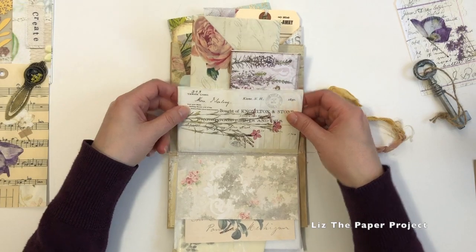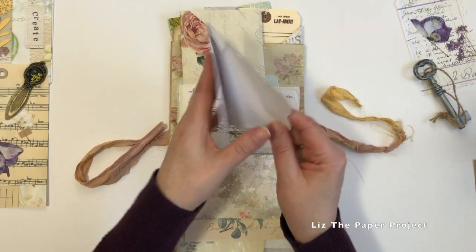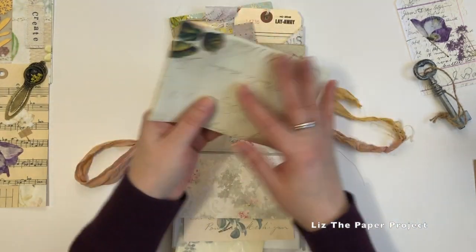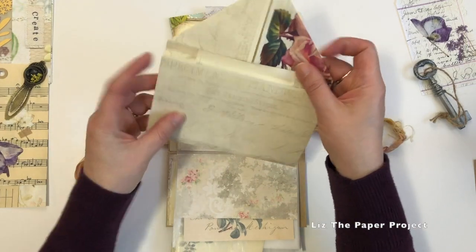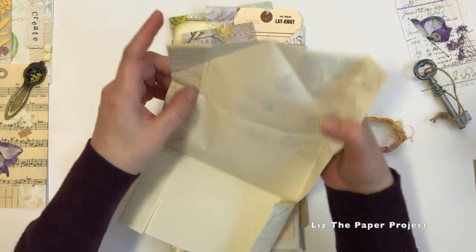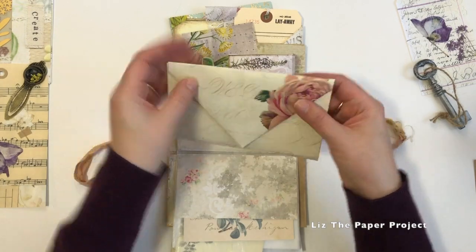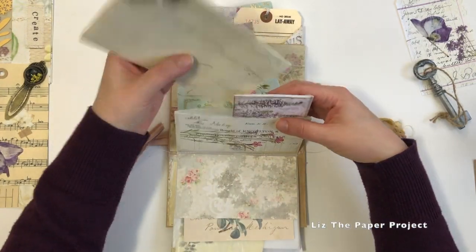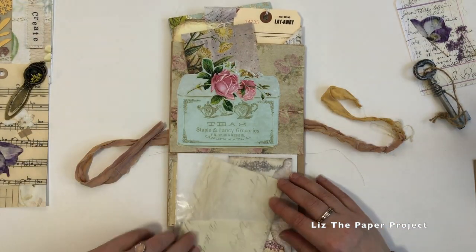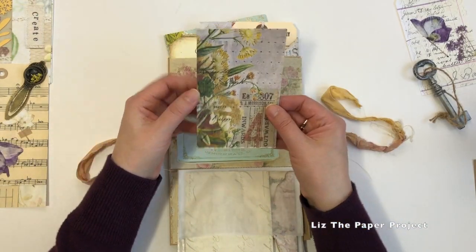This top one here has two more pieces again with another envelope. And I love these beautiful wildflower digitals - just the colors, it's gorgeous. This one I folded up like a little letter. I think I've seen Paula do this - I don't know who started it, but I love the idea of the little faux envelopes. I think it was Paula that started this. Hi Paula, if you're watching - I get so excited when I see one of her videos.